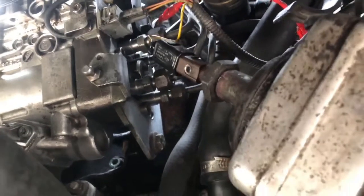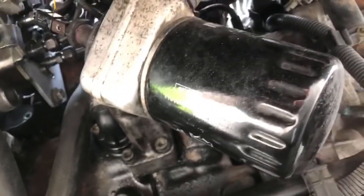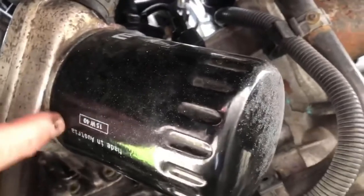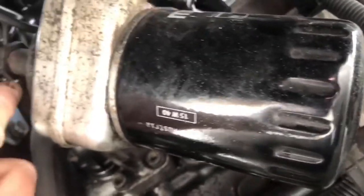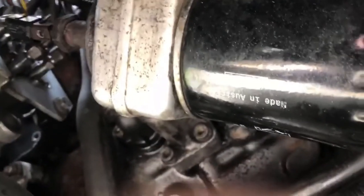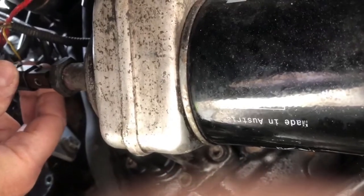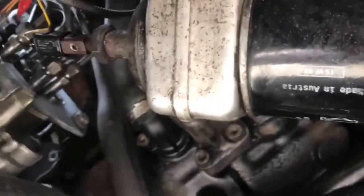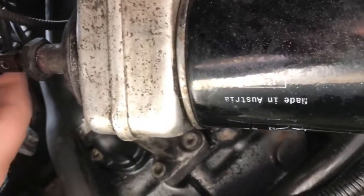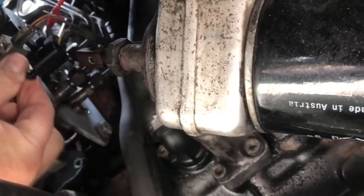The other problem we think it possibly could be is the oil pressure switch. You've got your oil filter here, and along there you've got the oil pressure switch housing. What we need to do is take that off — this bit here — take this clip off and do that clip off there.